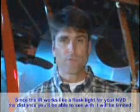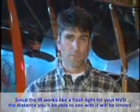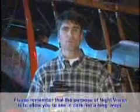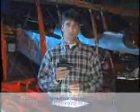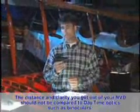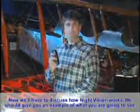Since the IR works like a flashlight for your NVD, the distance you will be able to see with it will be limited. Please remember that the purpose of night vision is to allow you to see in the dark, not a long ways. The distance and clarity you get out of your NVD should not be compared to daytime optics such as binoculars.